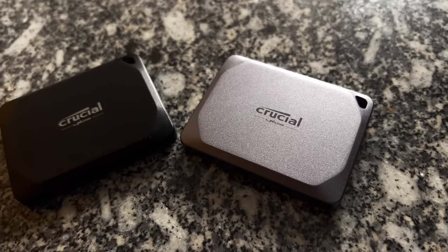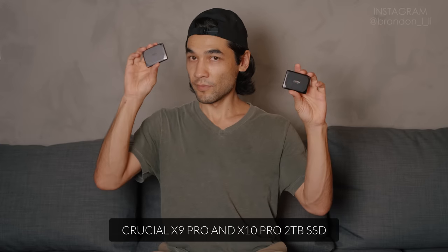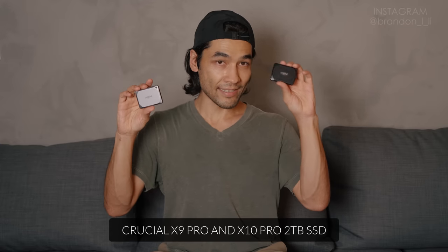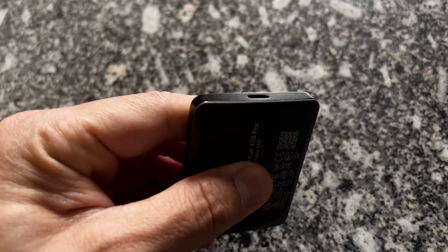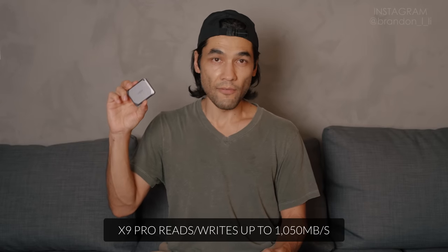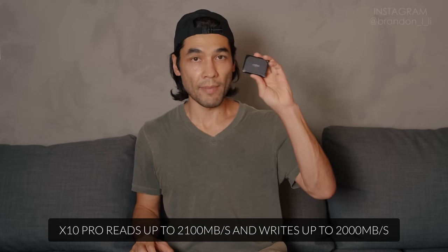I'm going to take a moment for a sponsored mid-roll break to talk about these really cool, super tiny portable SSDs — the X9 Pro two terabyte and the X10 Pro two terabyte from Crucial. They are extremely small, portable, high capacity, rugged, and weatherproof. The X9 Pro has a read and write speed of 1,000 megabytes per second, and the X10 Pro has a read and write speed of 2,000 megabytes per second — meaning you can transfer a terabyte of data in under nine minutes with the X10 Pro.